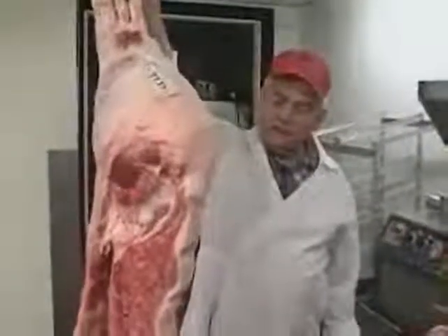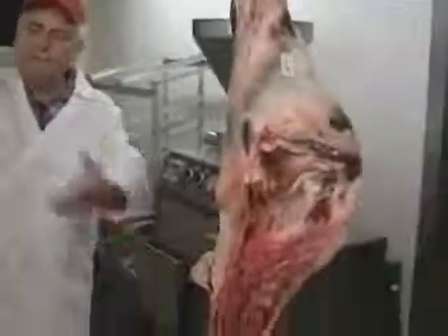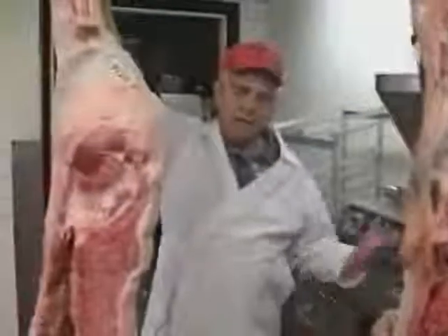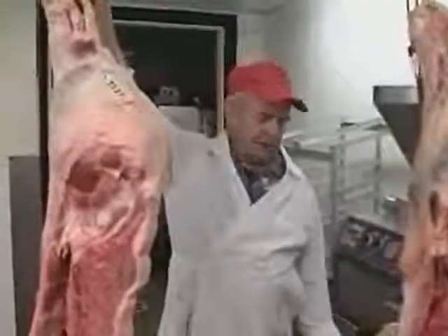This is where it all starts. We bring the carcass out of the cooler after they cool down efficiently to get them worked up, and we make all kinds of products out of it. We have pork where we mainly make sausage, we have beef where we mainly make steak and some other products like turkey, dried sausage and so forth.